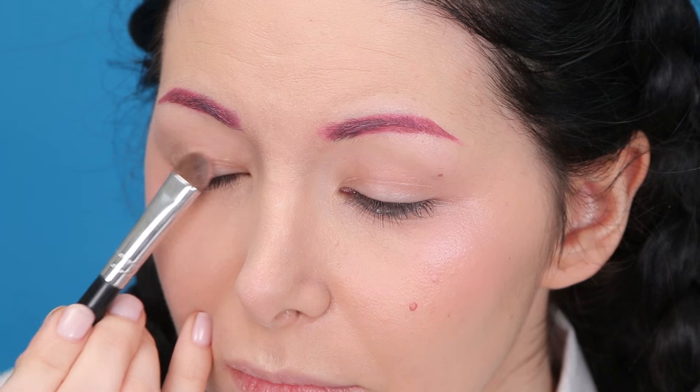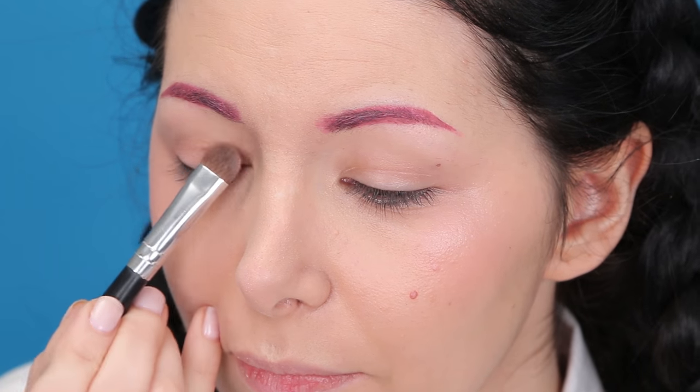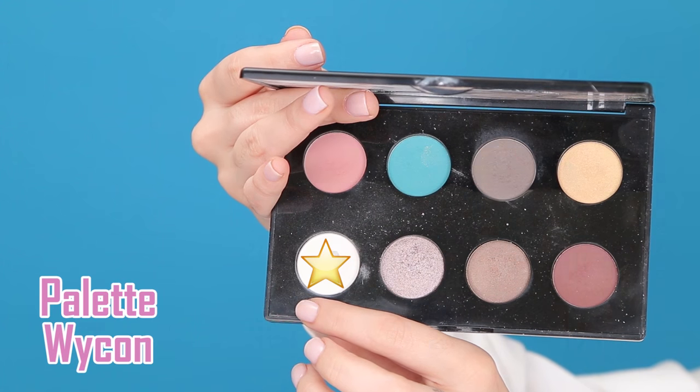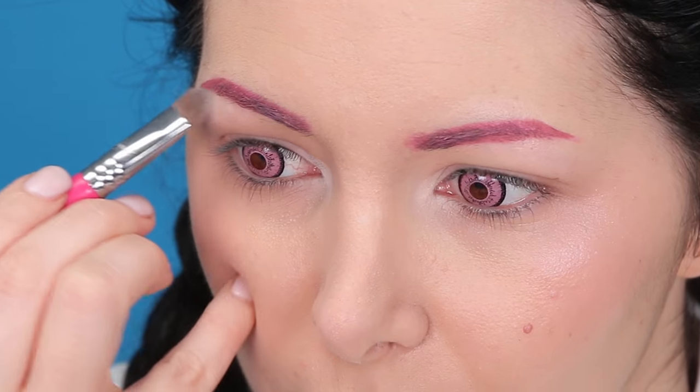And I move on to the eyes — first primer. Then I'm going to take this pink eyeshadow and apply it on my moving eyelid. Then I'm going to take this white eyeshadow and apply it in the inner corners and under my brows.